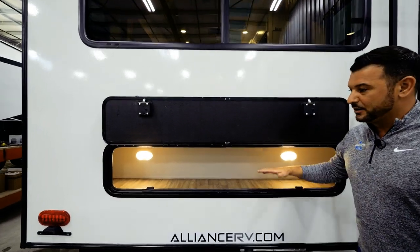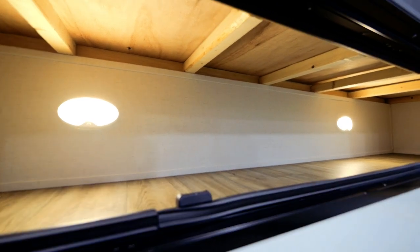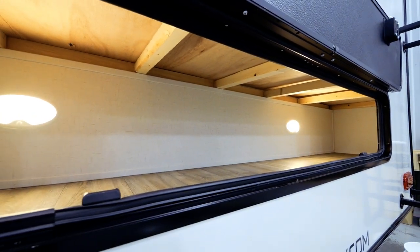Another great addition we've added here is more space in the back of this fifth wheel, just under our U-shaped dinette. This is the perfect spot for all those camp chairs, fishing poles — just all the added items that you just can't seem to find room for in the front compartment.